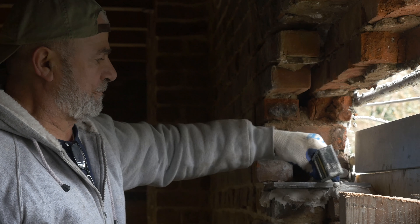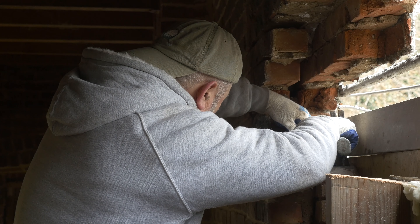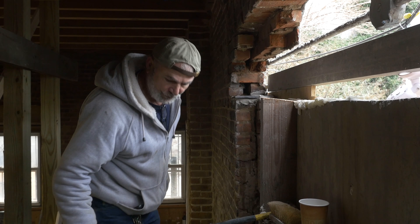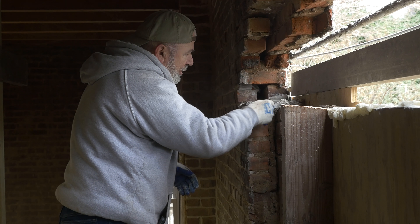There's level, there's level, there's level — there. Let it dry and then we're going to take off the excess. Right now we can clean it up.